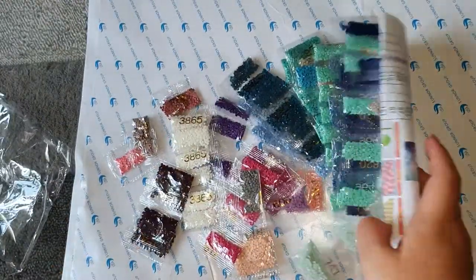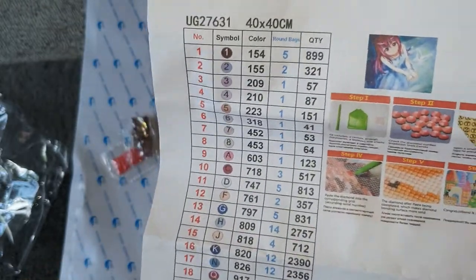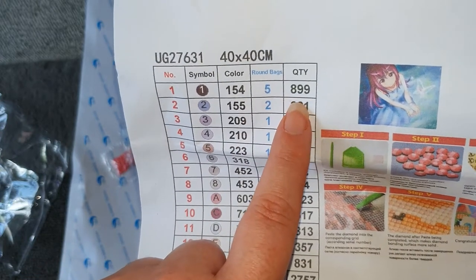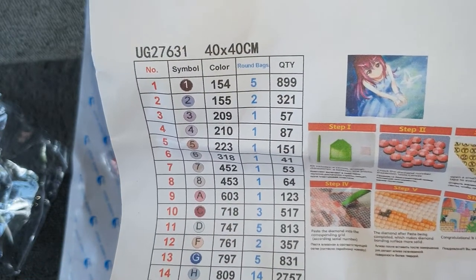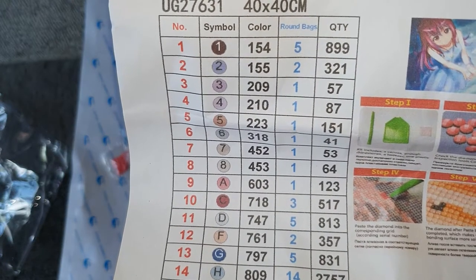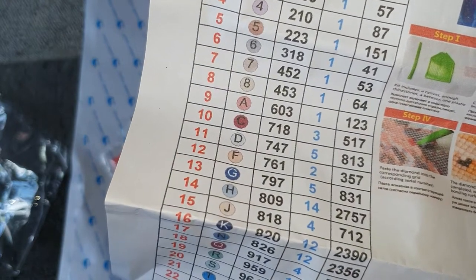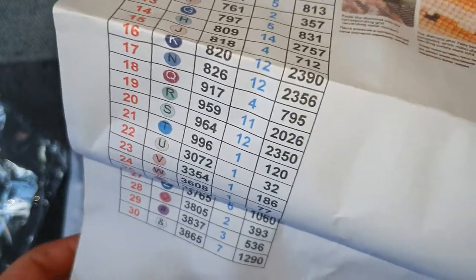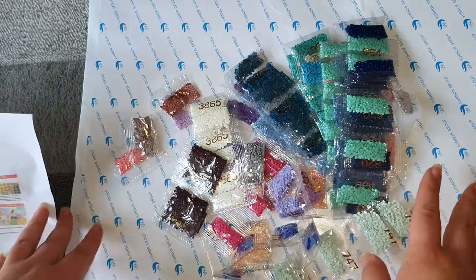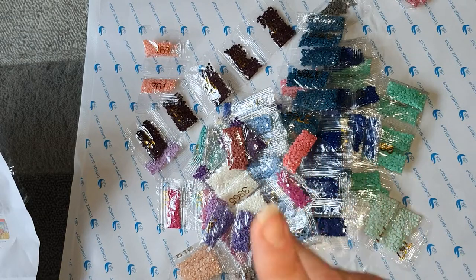Our inventory sheet shows us the symbol number, the symbol, the DMC codes, how many bags we have of each, and how many drills we need for the actual picture. Normally in each bag there's around 200, so we've got plenty to cover the amount we need, which is really good. I've counted and I have all 30 colors here. The crystals are obviously added in separately.